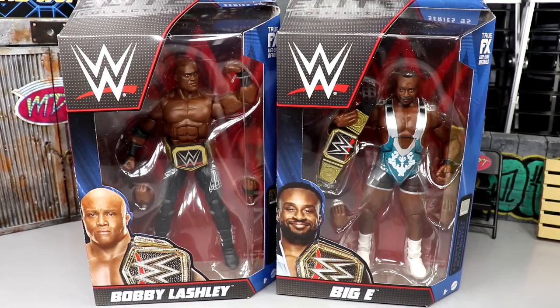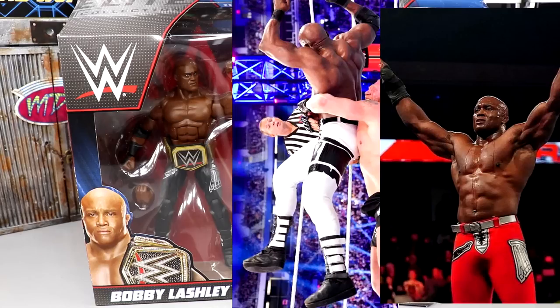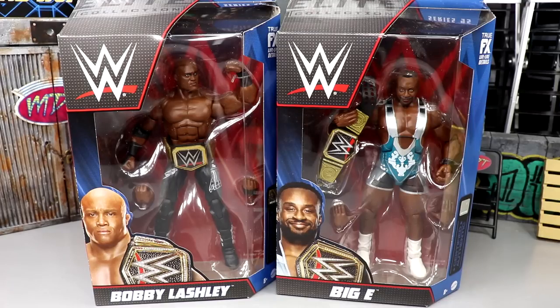They are both repaints. I'm actually more excited for the Big E than the Bobby Lashley. Bobby Lashley is pretty much a repaint - they're both repaints, let's be honest. But we do have double jointed arms with Big E, and we have a beautiful looking Bobby Lashley. If you guys missed out on Elite Series 89, we're going to get into the comparisons. I really wish they would have gone with the red tights or the white tights, or at least made him the chase variant with white tights with black logos instead of black tights again with white logos. But I am intrigued to see what we've got.